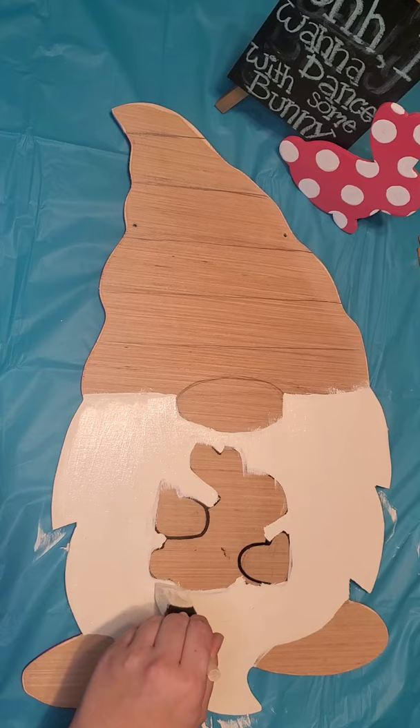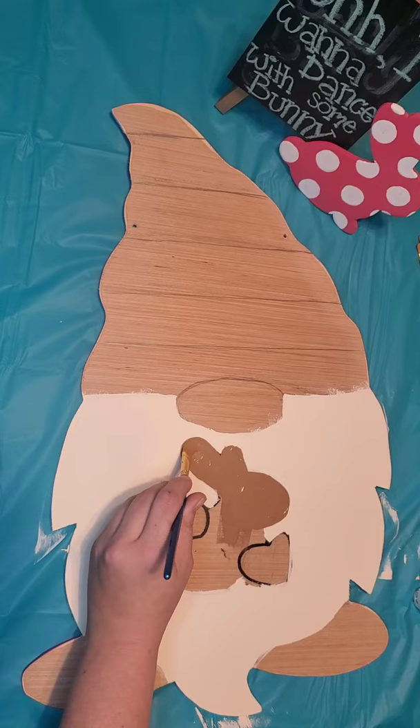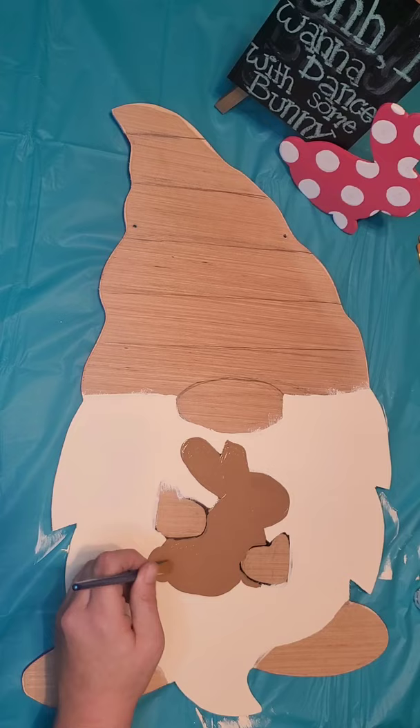Next you'll need a smaller brush for the little details of the bunny and I'm going to paint mine like a chocolate bunny. You can use any kind of chocolate colored brown but I use territorial beige. When I'm painting smaller details I'll take my brush and kind of outline that detail and then fill it in. You can paint your little bunny however you want. Every Easter we always get chocolate bunnies so I felt the need to do a chocolate bunny and of course had to have a bite out of his ear.